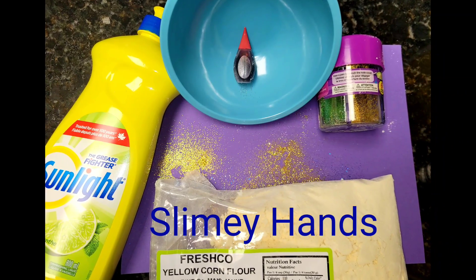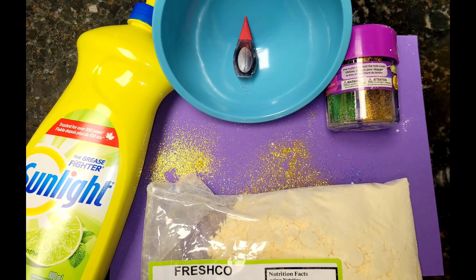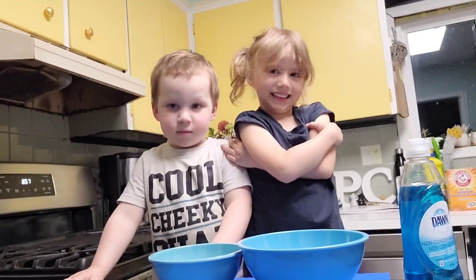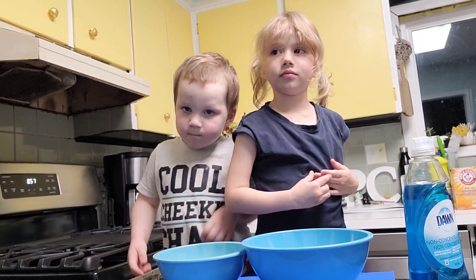For this experiment, you will need a bowl, dish soap, food coloring, corn flour, and glitter. The first thing you're going to do is add a generous amount of dish soap into your bowl.